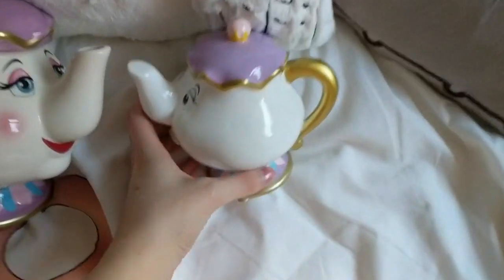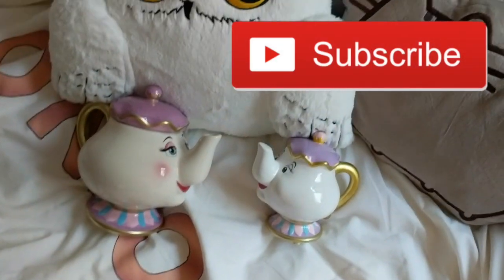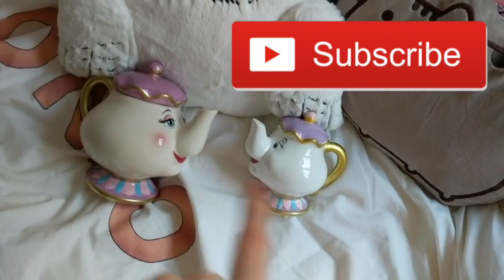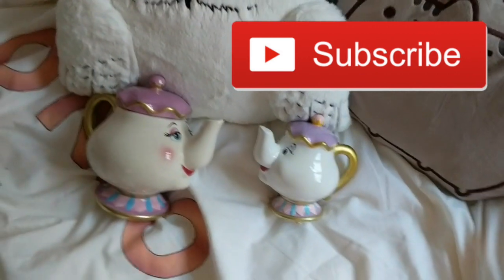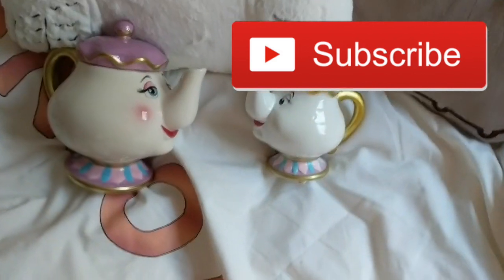I feel like the money box one looks a little bit too fake, but that just might be me. Let me know in the comments section which one you prefer — which style are you going for, teapot or money box? Don't forget to give this video a big thumbs up if you enjoyed it, don't forget to subscribe, and I will see you guys next time. Thank you for watching guys.